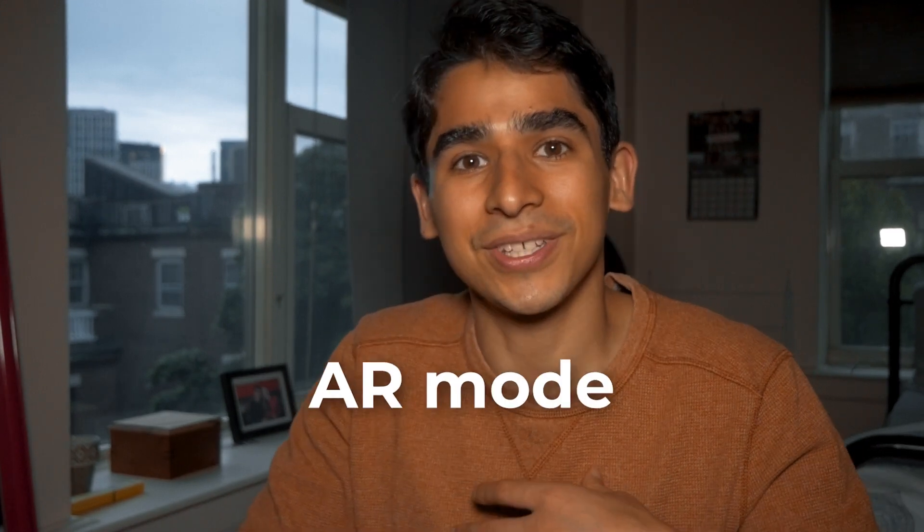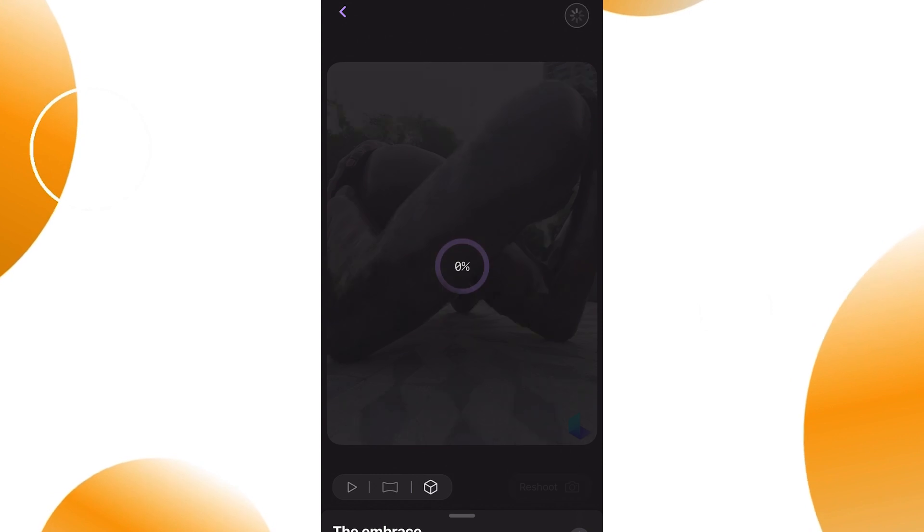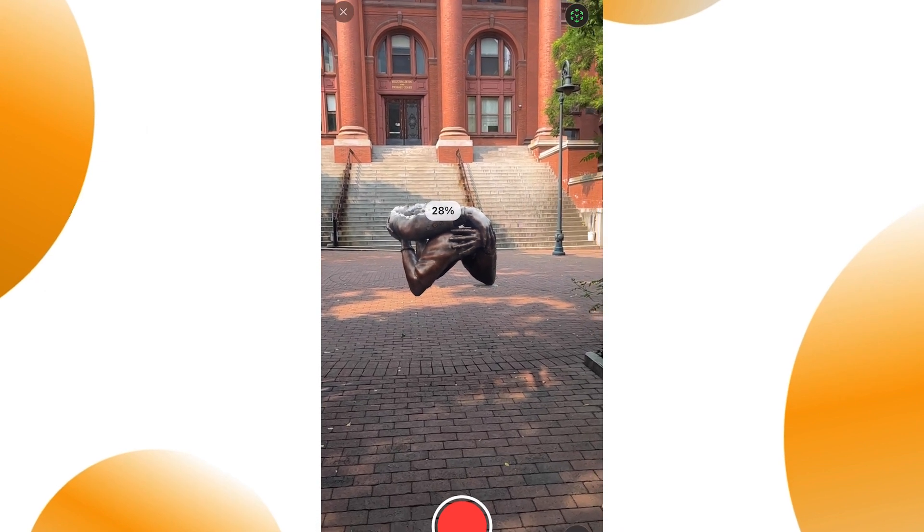The last way to visualize your model is probably my favorite one: using the AR capabilities in the iPhone app. The app lets you view your 3D model in augmented reality, which means you can place it right in front of you, no matter where you are. And you will get a real-time video in your camera roll.